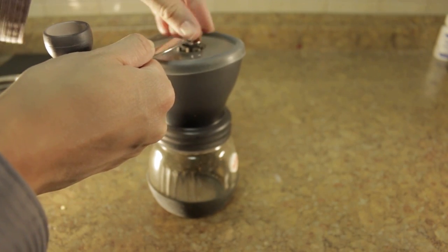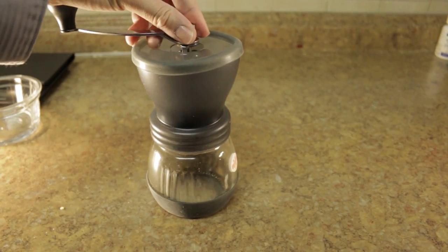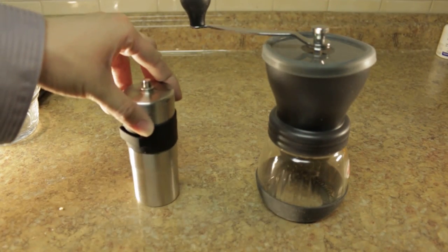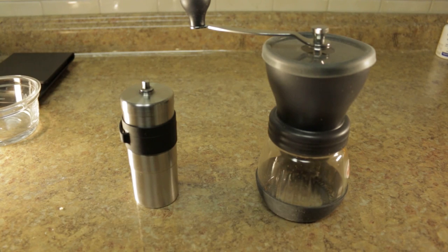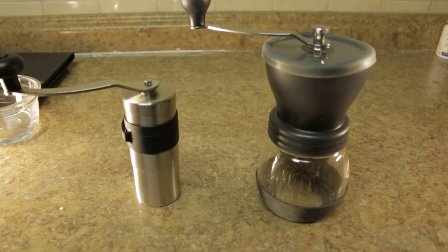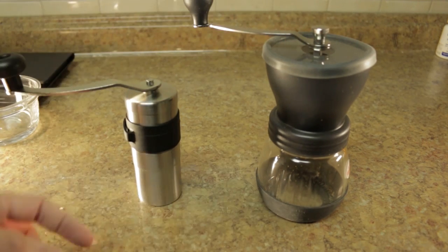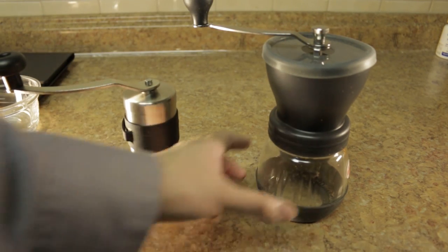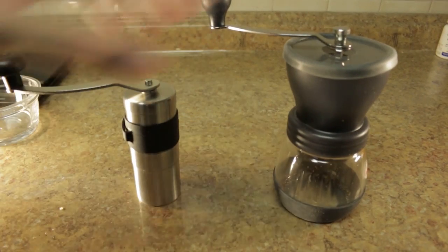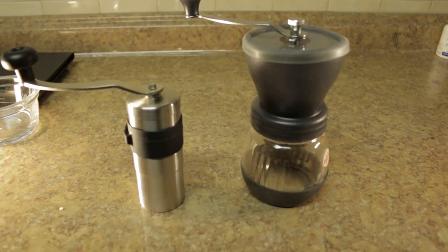Let's talk about size. I have here a Porlex Mini, which I reviewed in another video. As you can tell from comparing, the Porlex is much easier to travel with versus this one. Since this is stainless steel and the Hario is glass, it could break in your luggage. It's also much bigger and heavier.